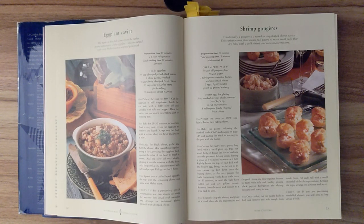Step one. Preheat the oven to 350 degrees Fahrenheit and lightly butter two baking sheets. Step two. Make the pastry following the method in the Chef's Techniques on page 545, adding the pinch of nutmeg to the pan with the butter. Step three. Spoon the pastry into a pastry bag fitted with a small plain tip. Pipe out small balls of dough the size of walnuts onto the prepared baking sheets, leaving a space of one and a quarter inches between each ball. Lightly brush the top of each ball with the beaten egg, being careful not to let any excess egg drip down onto the baking sheets, as this may prevent the balls from rising evenly. Bake in the oven for 30 minutes, or until the balls have puffed up and are golden brown.